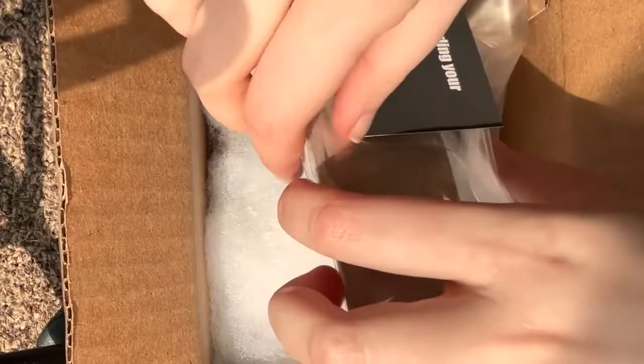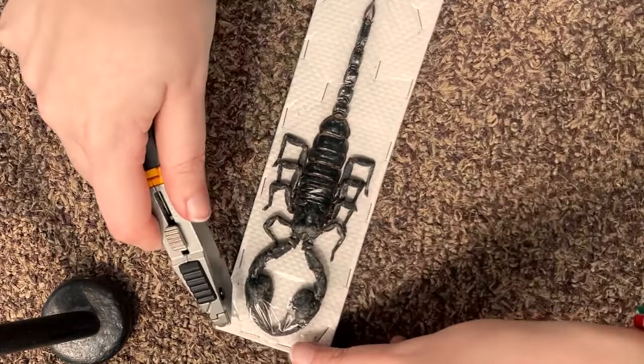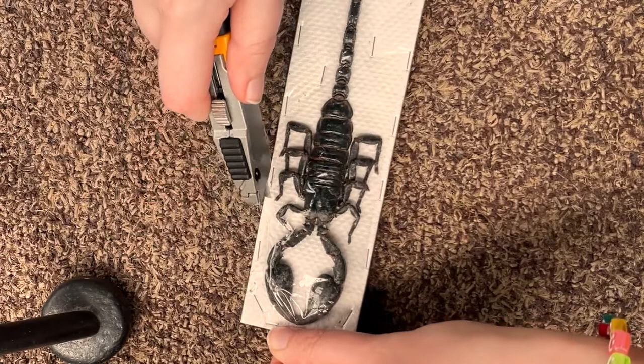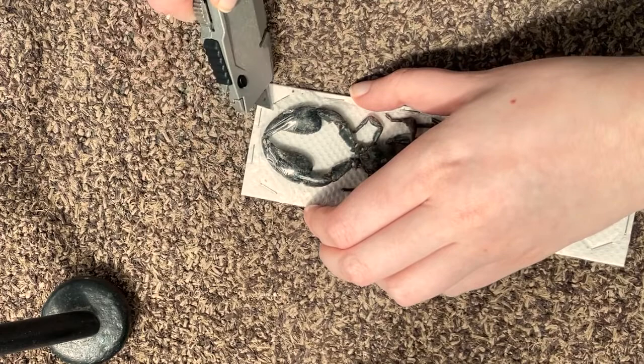Here's me just carefully removing this — I ordered this insect from the shop, I think it's Little Caterpillar Arts, but I'll double check and write it on the video. That's where I got the scorpion from. I always get nervous when I open them because I'm worried I'm going to cut a leg off or something, but this guy was safe. Here's me just opening him up.